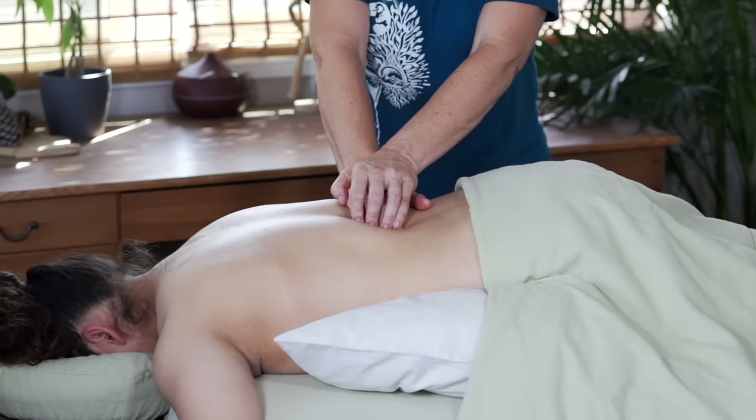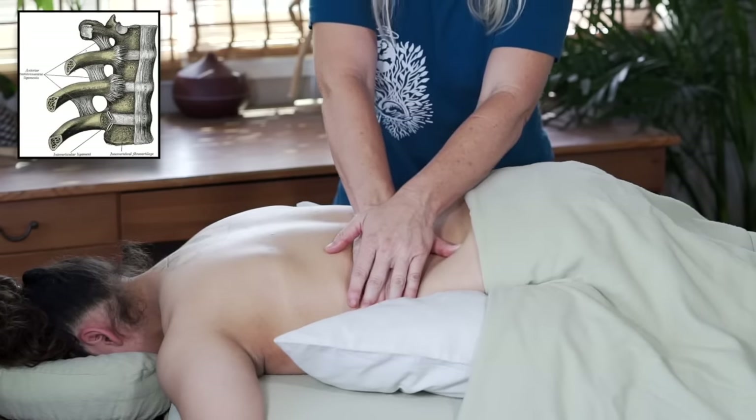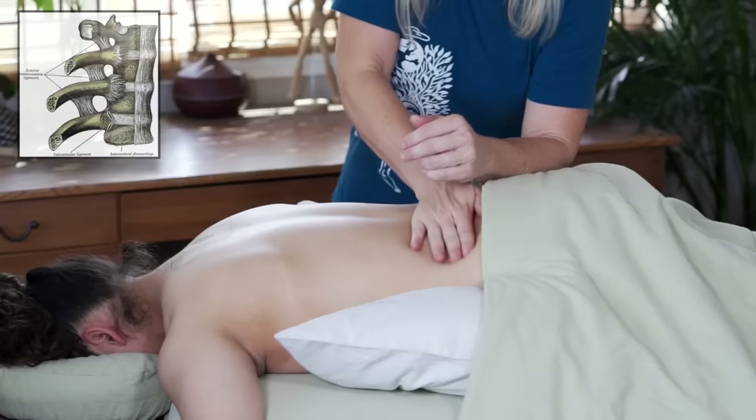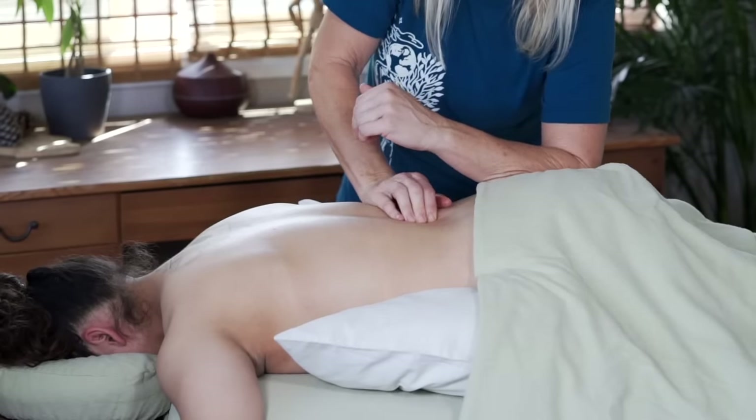As I move up into the lower thoracic spine, I ask her to take that breath into her lateral rib cage, remembering that the ribs articulate with the transverse processes. There is an important role the ribs play in how these tiny muscles of the spine are going to act or not act.